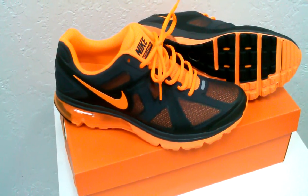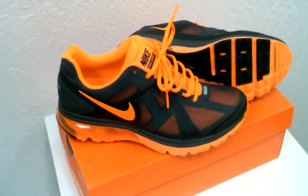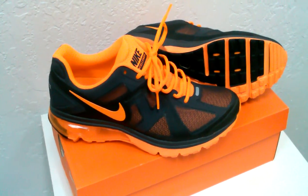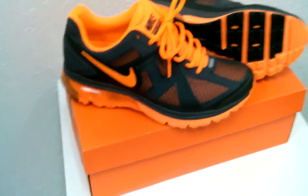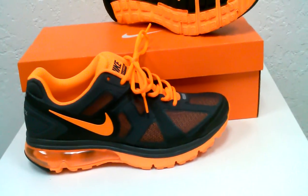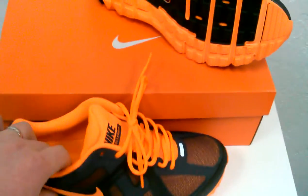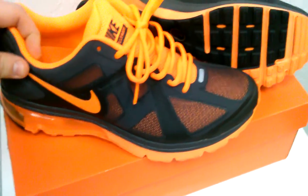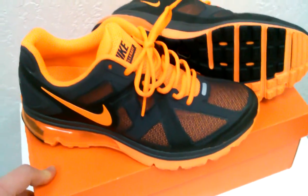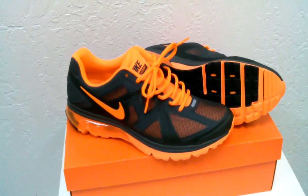I plan on wearing these tomorrow, so I wanted to get this review out of the way. It's a Nike Air Max Accelerate, a sample shoe in a size 10. I don't even know if that's the real box because the box is way bigger than the shoe — sitting side by side they're not even a good fit. The box barely closes; I actually put some tape on the inside just to make it sit proper and clean.